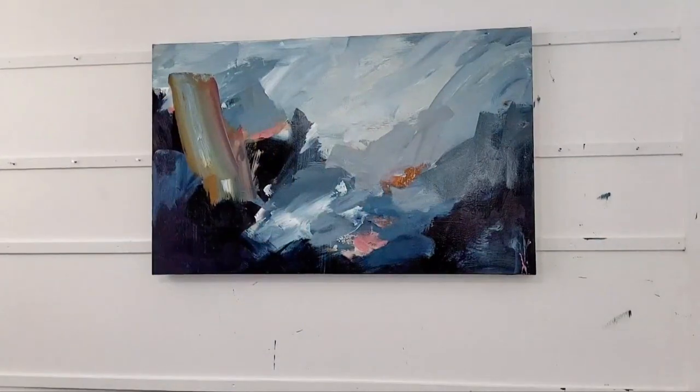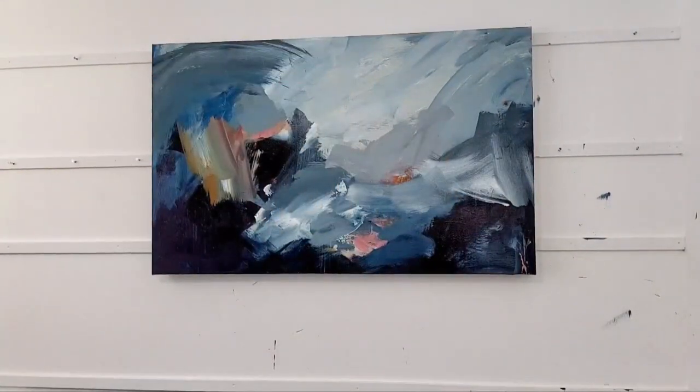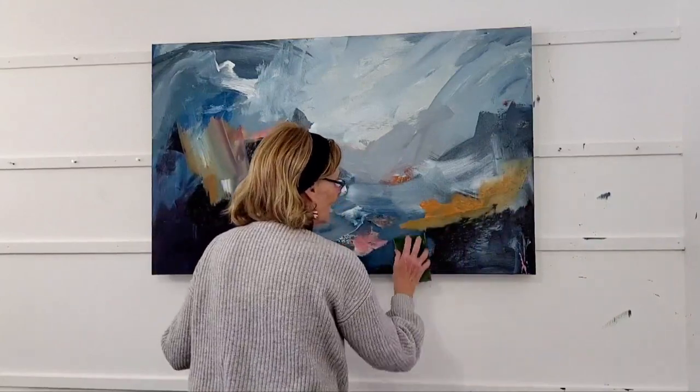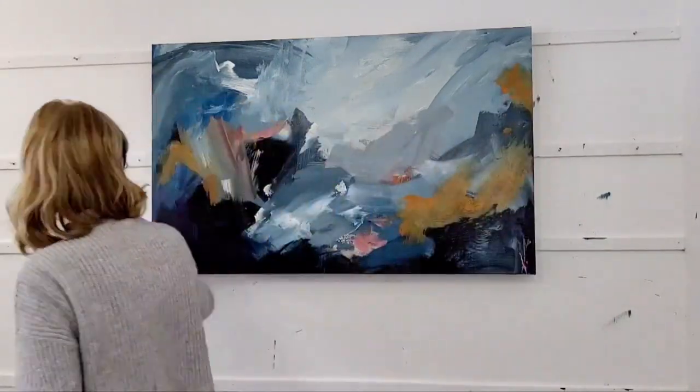Hey everybody, welcome back and happy new year — it's just a few days away from 2022. Today I am bringing to you a time lapse of what I believe is a 30 by 48 inch painting.